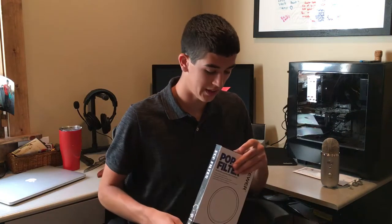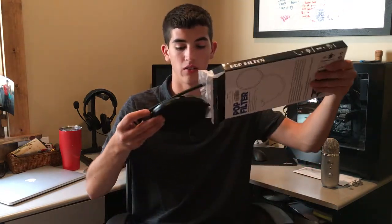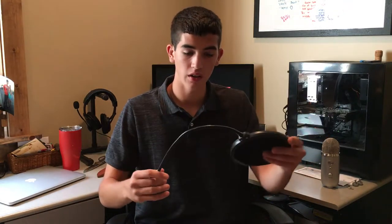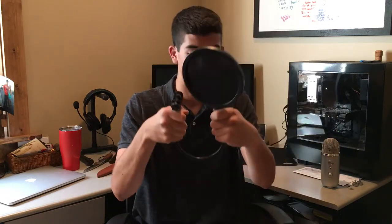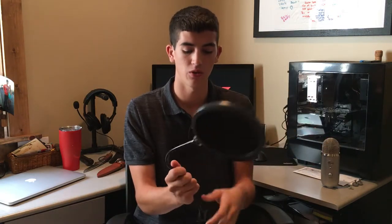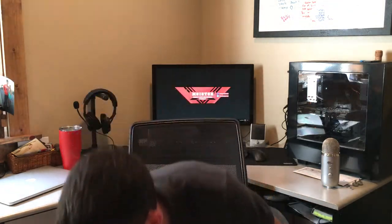I'm gonna start with one of the easiest things to get out of the box, and that's the pop filter. Opened it up here — it's got a nice, solid feel, not too heavy, so it's not gonna weigh your thing down. It doesn't make a lot of noise unless you get it in a certain position. Looks like this will just clamp on to the arm mount, so that's really good — it's gonna help out with the quality.